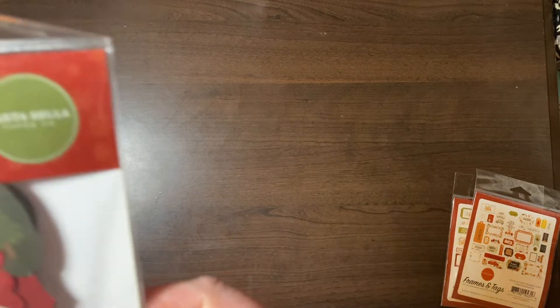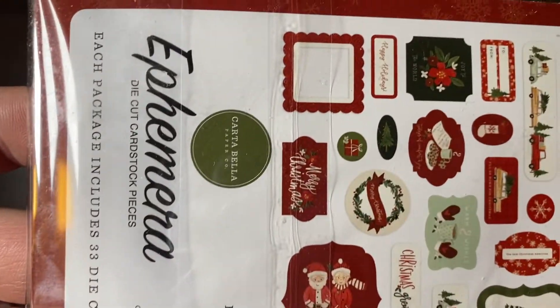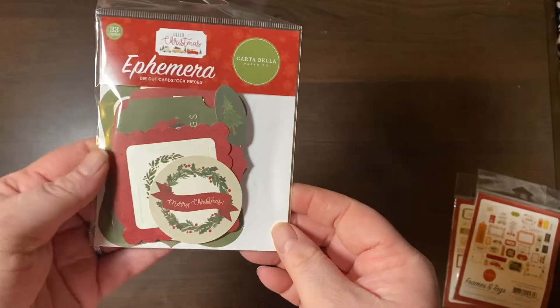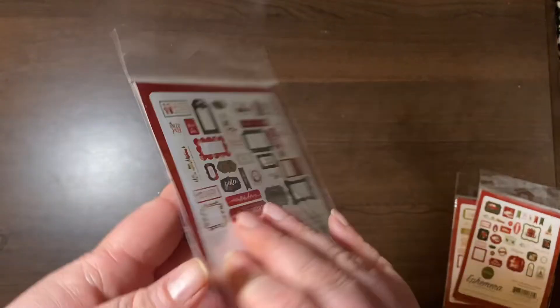This is the Hello Christmas from Cartabella — Mr. and Mrs. Santa. So I've got that ephemera pack. This is the Hello Christmas frames and tags. Very cute.